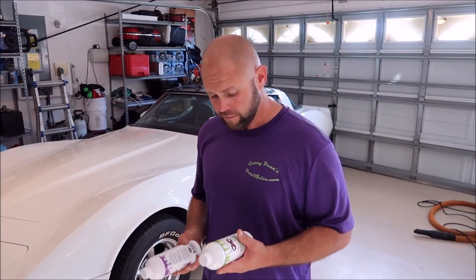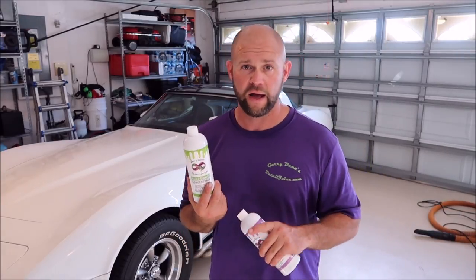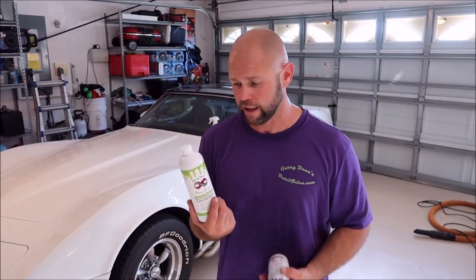You can use Juice Boost direct to paint — spray it on, wipe it in — and you'll get even more gloss, slickness, and protection than with Infinite Use Detail Juice alone, and more than if you mixed them in the wash bucket. There's more polymer going on with no dilution, which makes perfect sense. Juice Boost also has our acrylic coating technology in it — the high-end acrylic stuff we're using in the Infinite Force Field product as well.